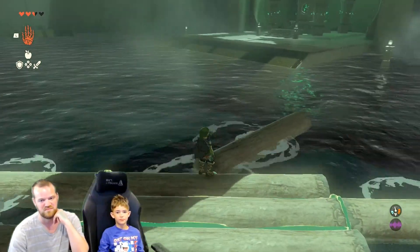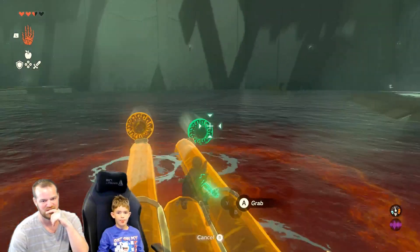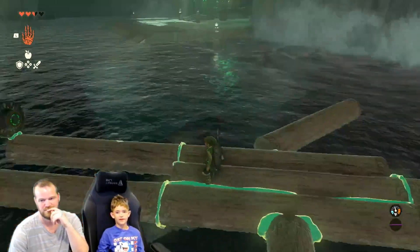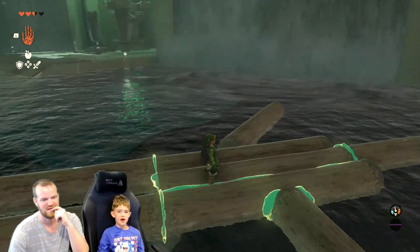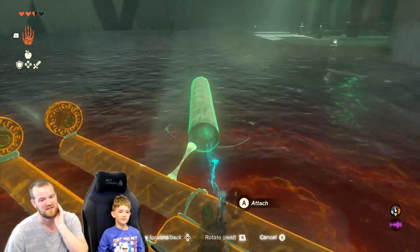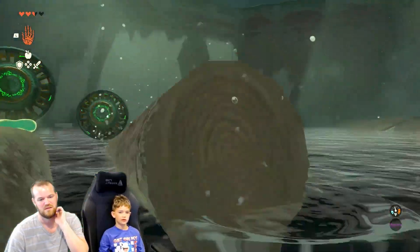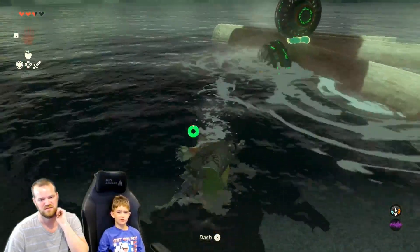Swim? Or maybe you can pick a fan up and make you go that way. Yeah, pick that one up. Now you're kind of — hmm. Perfect. Do you think you can get all the way over there? I don't know. Try and swim — I'll just break off the shrine. Use that as a way to get closer.